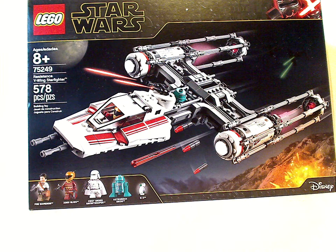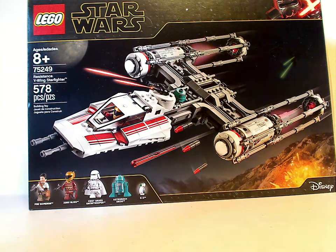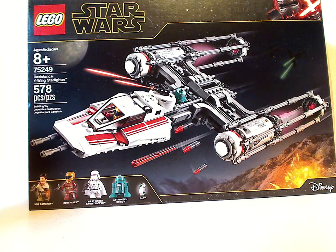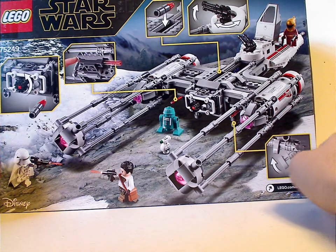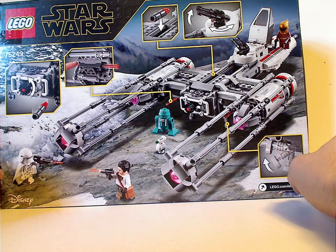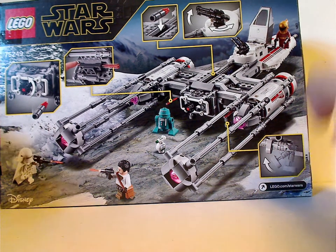On the front of the box is the LEGO Star Wars logo, the new greebling with minifig Kylo Ren border, the picture of the set in action, Disney logo, all the minifigs included with it, and Age Recommendation 8 and up. Set number 75249, has 578 pieces, and from the back you can see it in a resting position on some snow planet — not sure what that's about yet, but we'll have to wait and see.